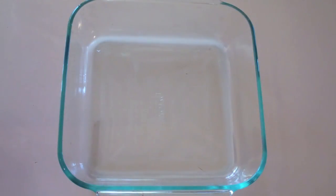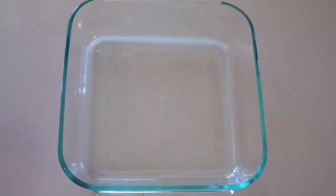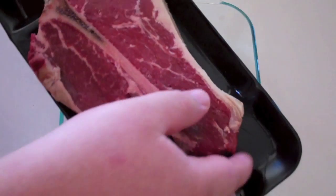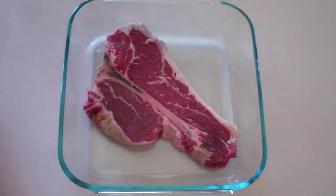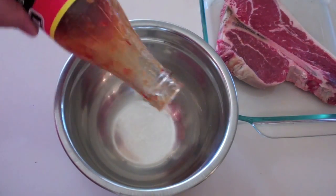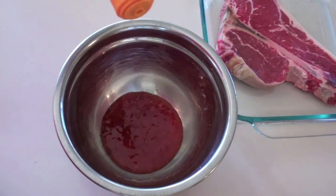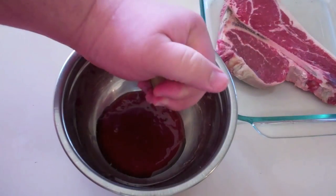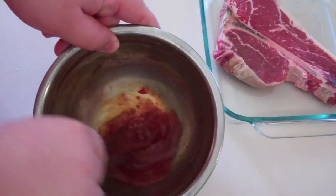The first thing we're going to do to get started on our Thai Glazed T-Bone — just into a Pyrex dish, I've got our T-Bone steak just here and I'm going to put it straight into the dish. Just into a small bowl for our marinade, I'm going to be adding in some sweet chilli sauce, then some fish sauce, and I'm also going to add in some lime juice as well. Just give that a good squeeze.